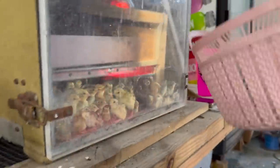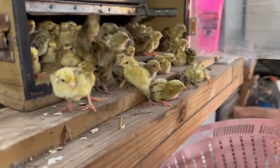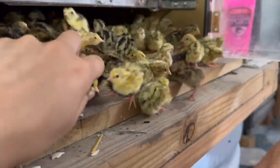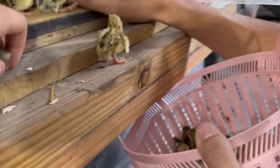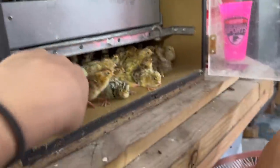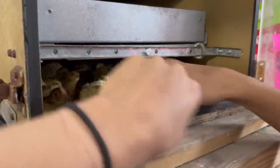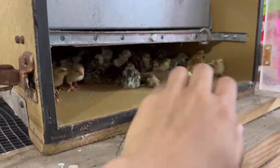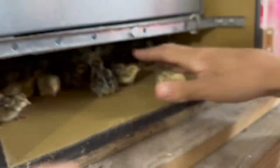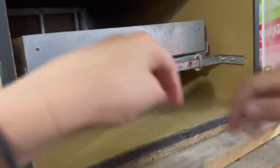We're opening this bad boy up — there is a lot of chicks in here. We're going to count once we put them out of this container. Some have splayed legs because they were on the smooth surface but that's okay — they'll go solid once they're on the mesh. Nothing will go to waste; if anything does pass away, we'll put them in freezer bags today so they're nice and fresh.